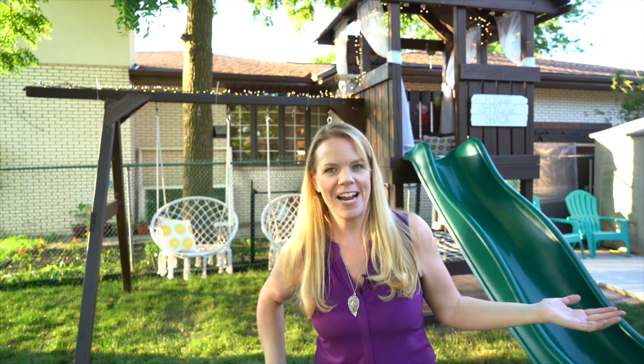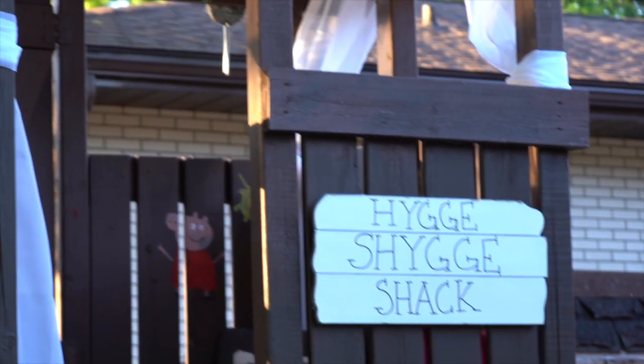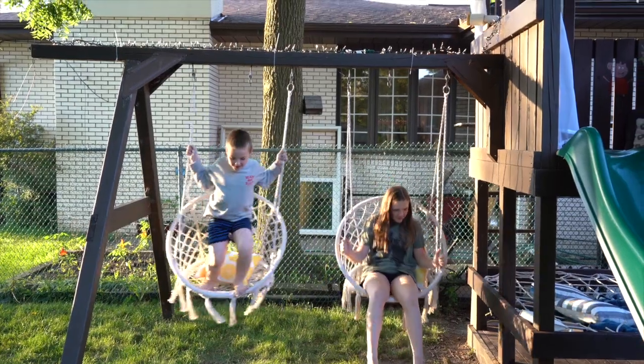I hope you guys enjoyed this update of our old wooden swing set. It's definitely getting a lot more use now, plus it looks so pretty — I'm absolutely loving this makeover. If you have an old swing set that isn't being used, consider a little DIY. Thanks so much for watching and I'll see you guys next time!